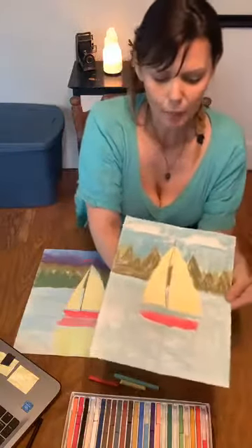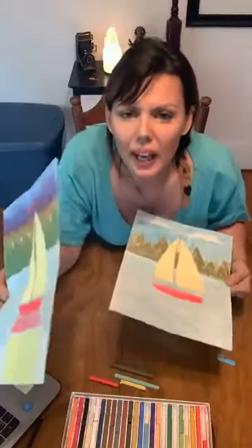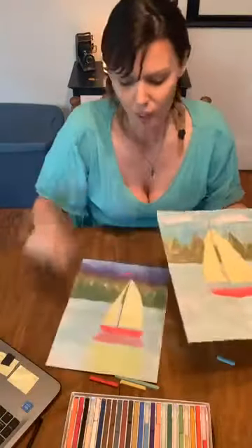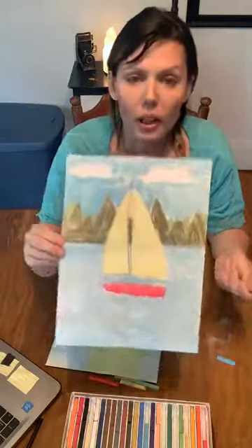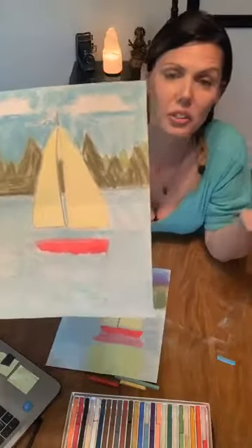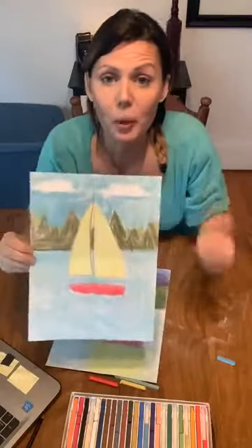Alright, I got my sky and my clouds. How are chalk pastels different from regular chalk? Much more pigment — they're made specifically for artists. So if you had a box of Crayola chalk, it wouldn't be this pigmented at all. Not to say that Crayola isn't a good product, but it's just not made for artists. So that would be the difference. Great question.